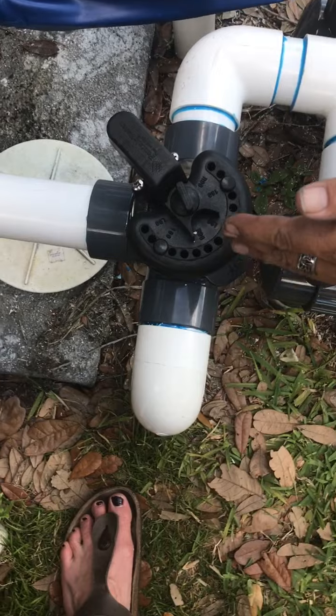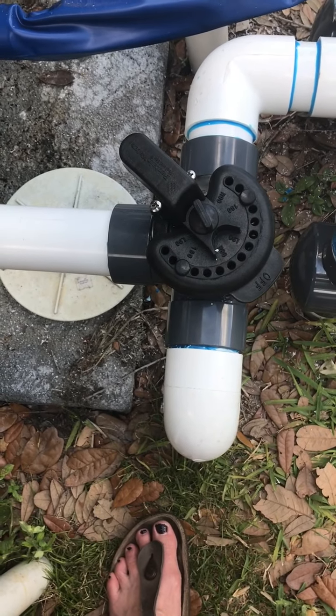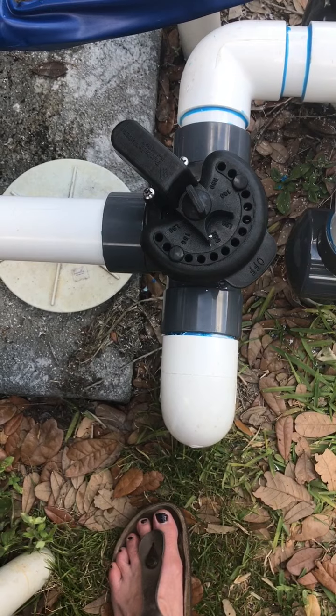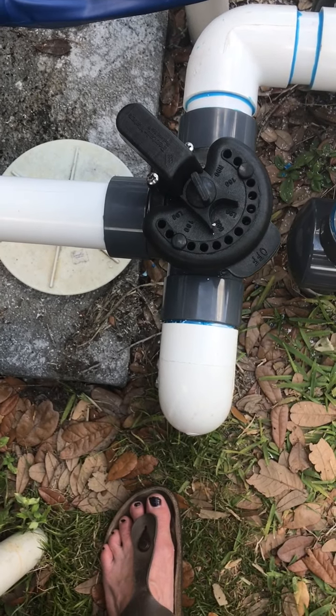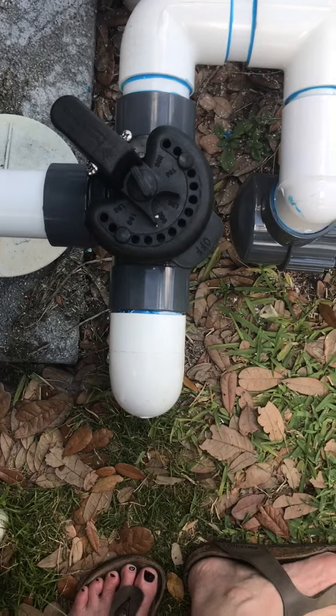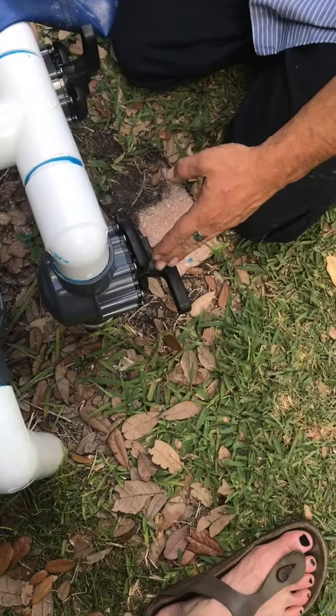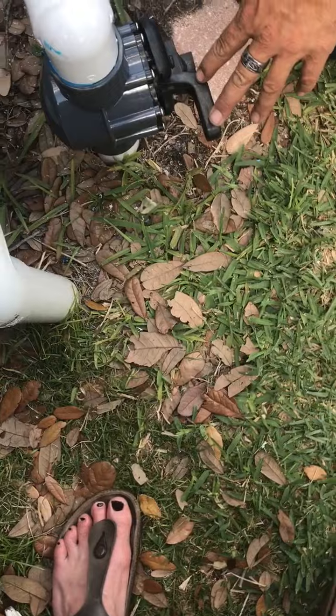I would set that one right about there. You can open it or close it to whatever your preference is, but you always want to have most of your water coming through the skimmer, which is the basket on the top. And that is this one here — this valve is all the way open.